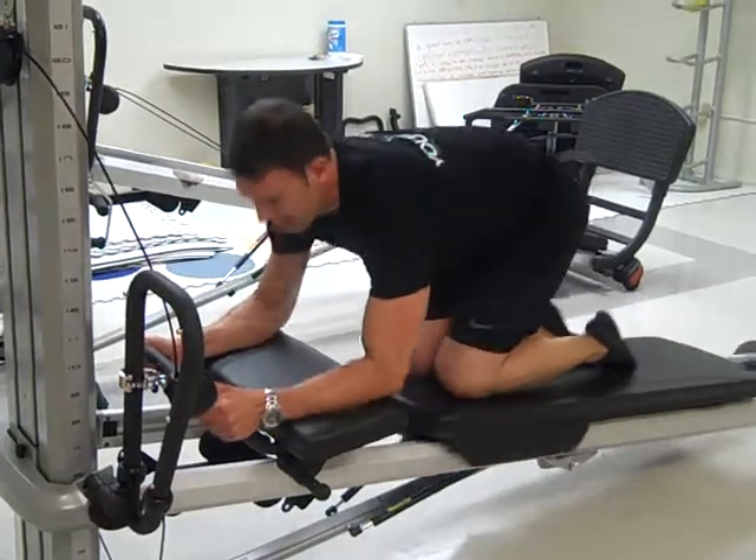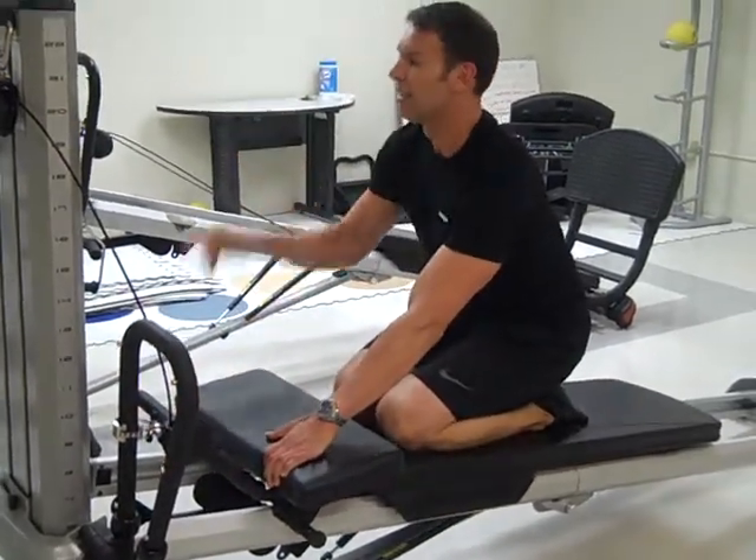When you're finished, repeat the same series to the other side.